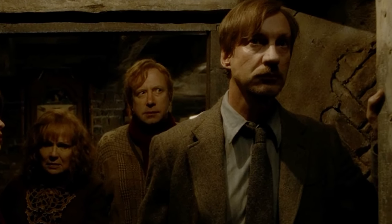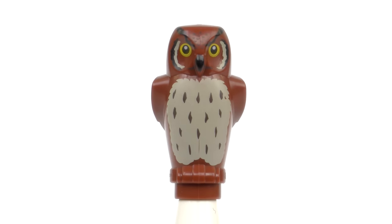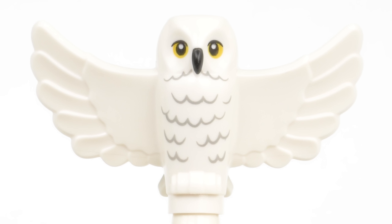Finally, for the very first time we have a Nymphadora Tonks minifigure, but it looks like somebody forgot to include Remus Lupin. Also included is some animal life including a pig, Errol the Weasley's owl — although strictly speaking that bloody bird, Ron's words not mine, was grey — and a brand new Hedwig with outstretched wings.